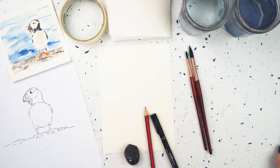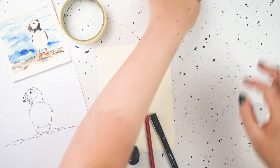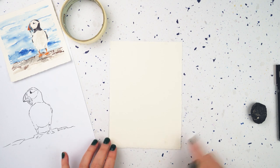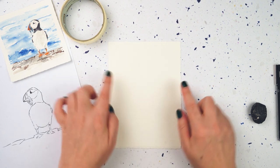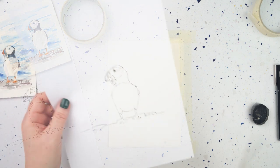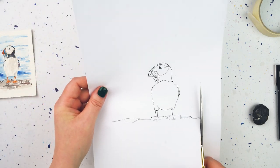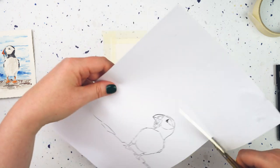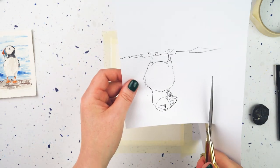I'm going to move my paints out of the way and prepare my page. I'm going to tape it down because I want to paint all the way to the edge of the paper but I want a nice white border all the way around, so I'm going to tape this to the table. I'm just going to trim the line art down a little bit so I can see where to place it better — I only really need the bit with the puffin on it.